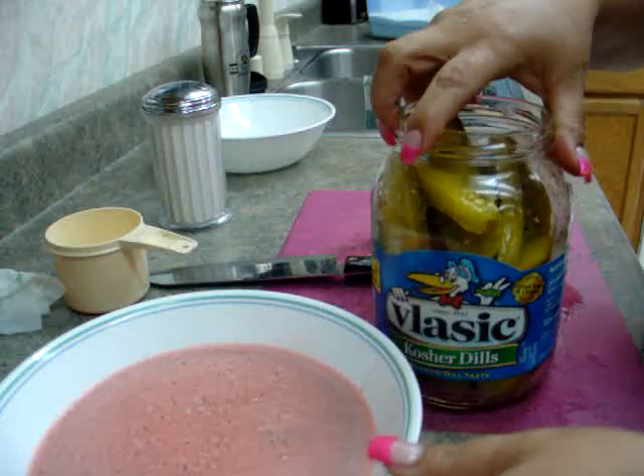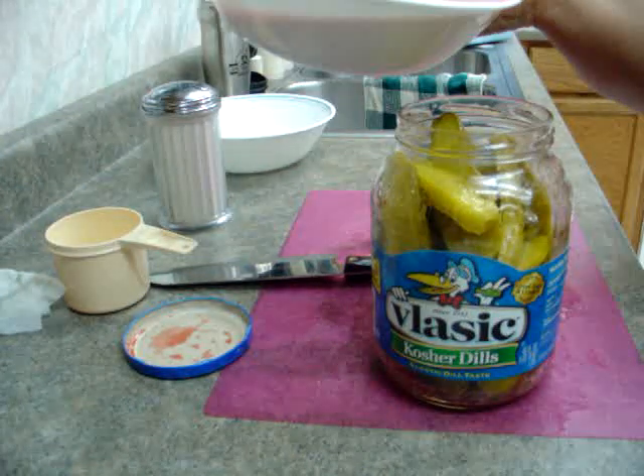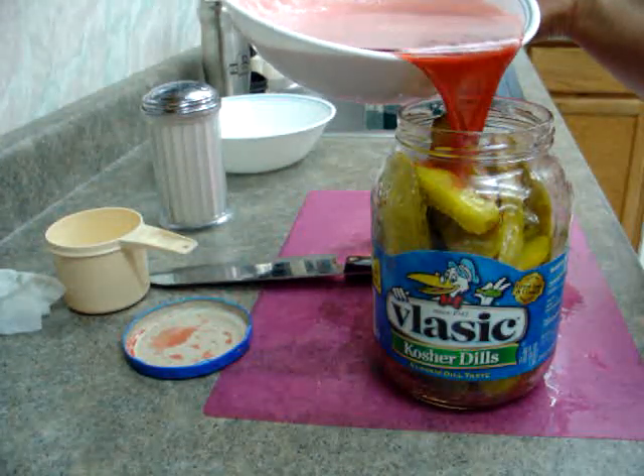I squished them all in there. I'm so going to make a mess — I can see this happening right now. I am, like, the biggest mess person.